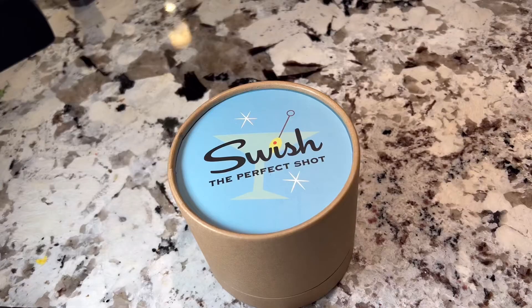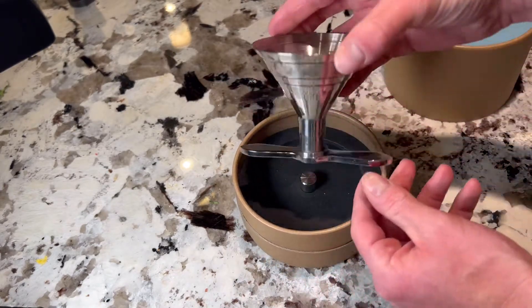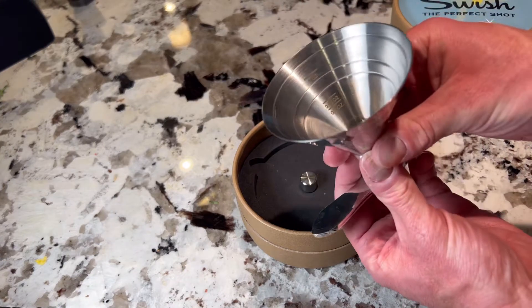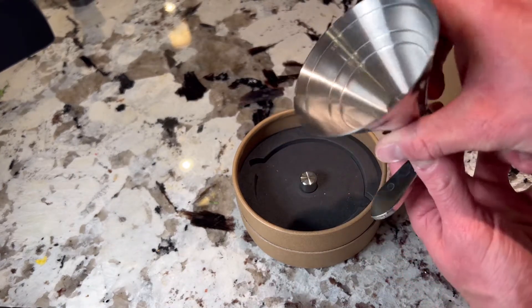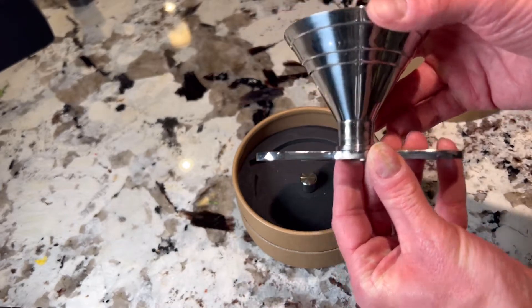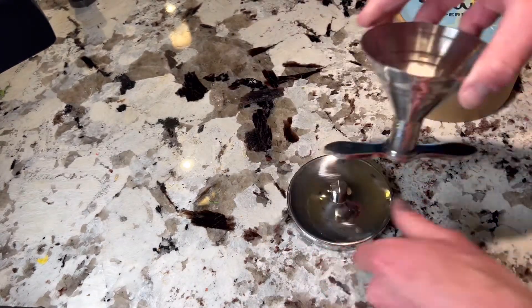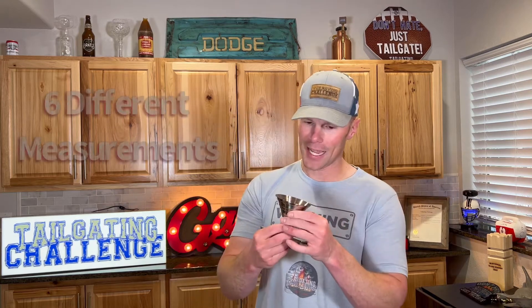And see what's in here. You set it on the glass and it goes down like that, then dumps into the glass. On one side we have one ounce, 1.5 ounce, and 3 ounce measurements, and on the other side 0.5 ounce, 0.75 ounce, and 2 ounces.